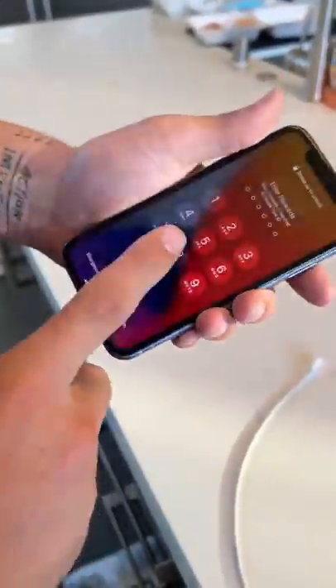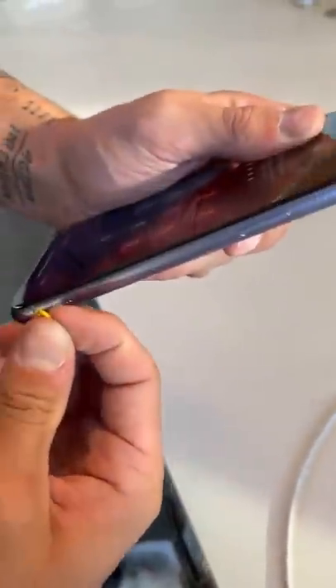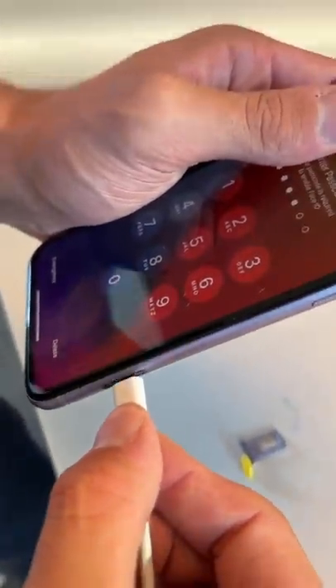So we have a working iPhone here, as you can see. Completely working iPhone, and it's not charging. We're gonna take out the SIM card, so we just need to pop that. And there comes out the SIM card. And we're gonna take and plug in the iPhone here.